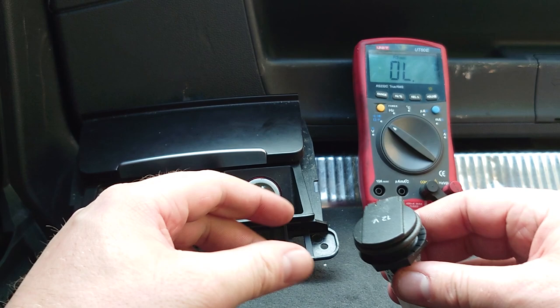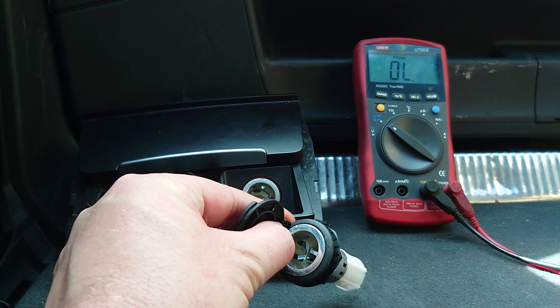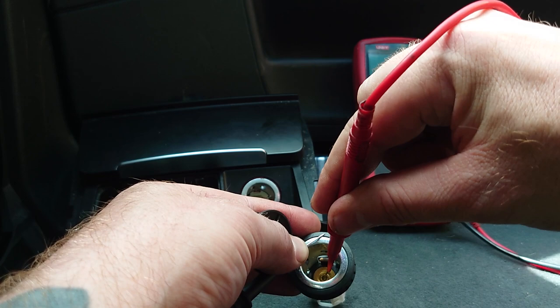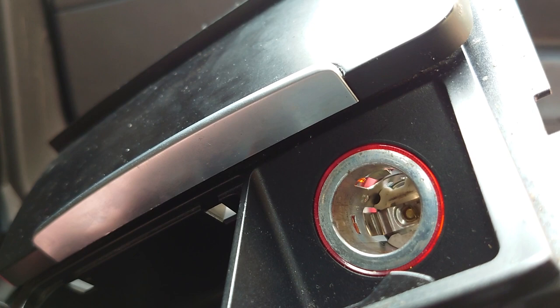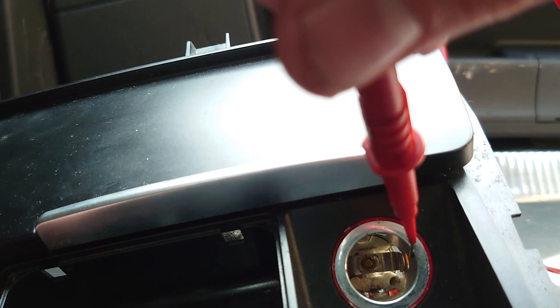I've got another one here for comparison. When you open it up you can see the gold piece in the middle. If we touch the outside and then touch the middle — no beep, because neither of those are connected to each other as they should be on a good unit. Looking closely at the faulty one, you can see there are tabs that come up and they're actually touching the outside bit, doing that on both sides.